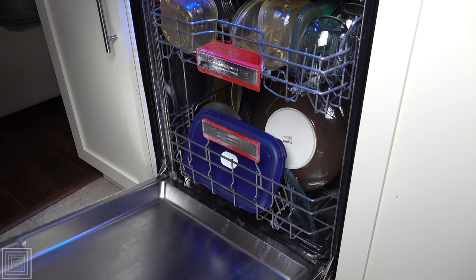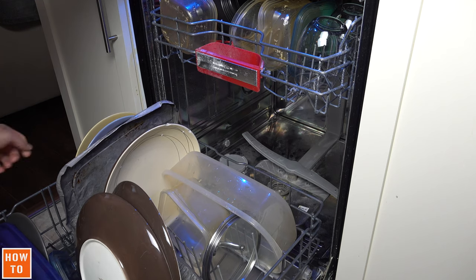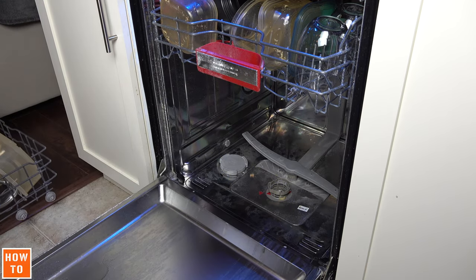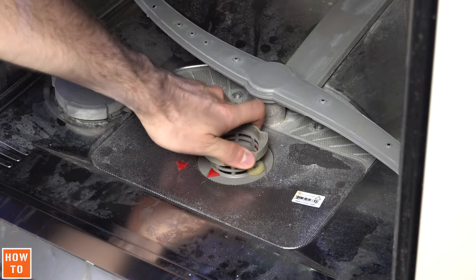If you get a HEAT22 error code on your Bosch dishwasher, don't worry — this is normal. And it won't be the last time you get it. That's only because your filter needs to be washed. It's right there at the bottom of your dishwasher.